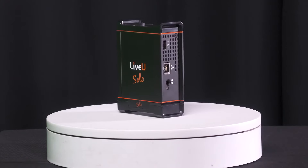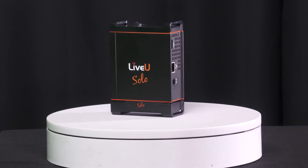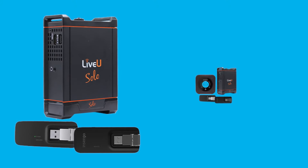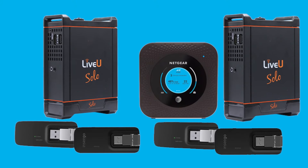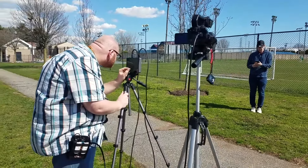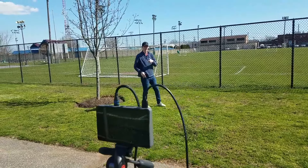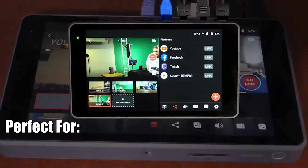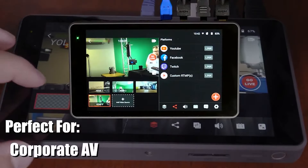The LiveU Solo is easy to set up and is a perfect wireless solution for live streaming out in the field. With the Solo Connect 2 and Solo Connect 3 modem kits, never worry about losing your stream again. LiveU Solo's stunning cellular bonding solution allows you to stream from anywhere at any time — be it on a baseball field, on top of a mountain, inside a house of worship, or even in a classroom.